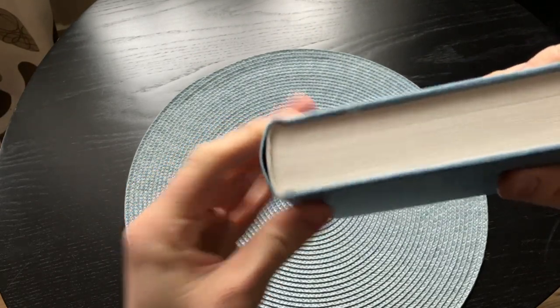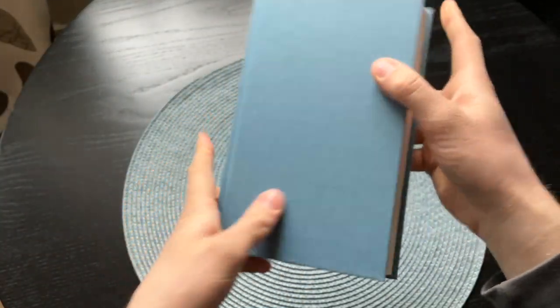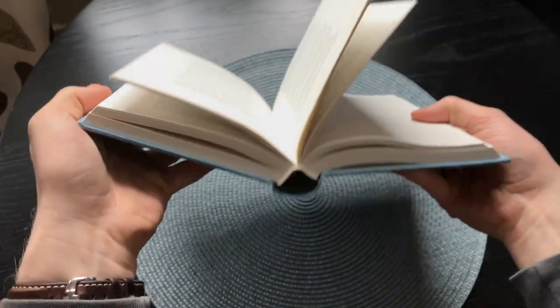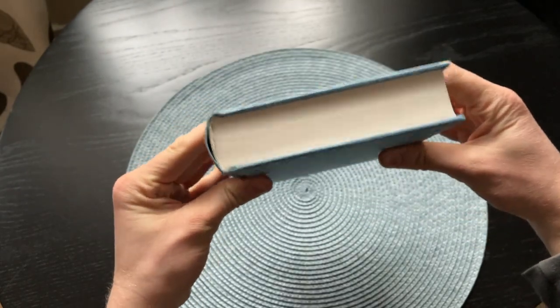But due to all the pages being sewn into signatures and all signatures being sewn together, the binding is very secure and the pages will not fall out if you overextend the book. So you can expect books that are smith zone bound to last a very, very long time — if not several lifetimes even.